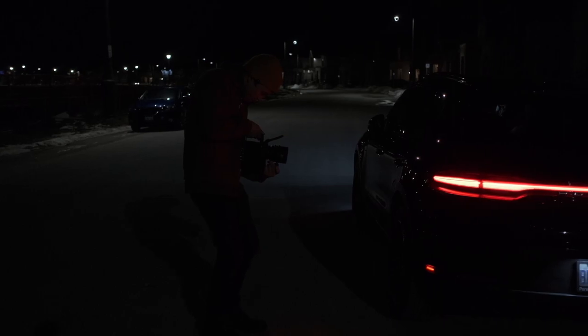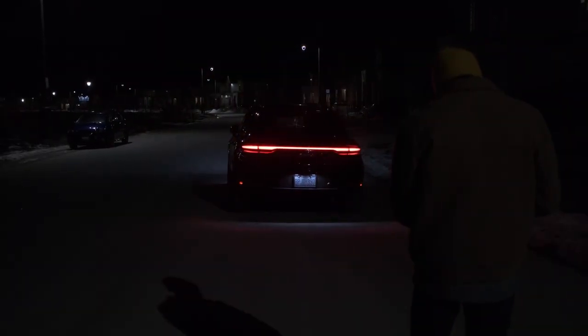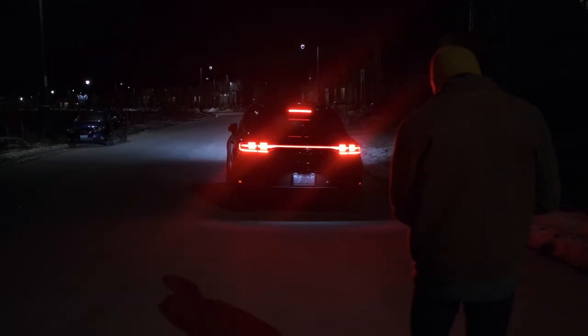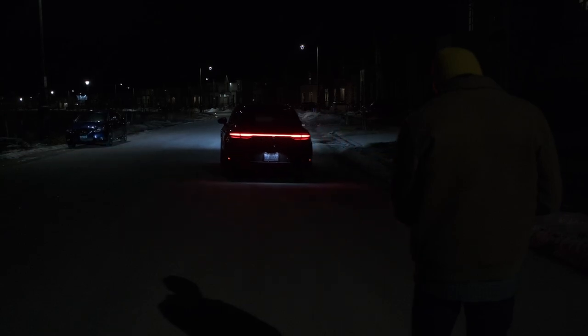Then I shot the lights of the car because they are so fancy. They look great — they give this cyberpunk style to the video, and then she just drove away.